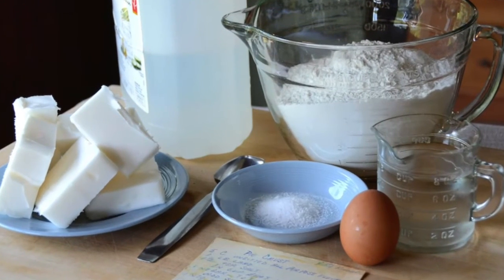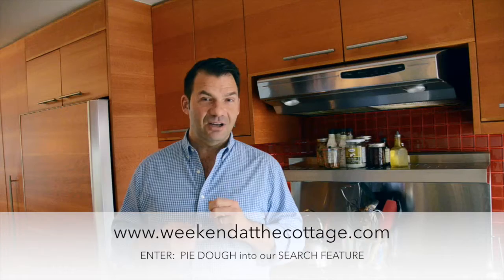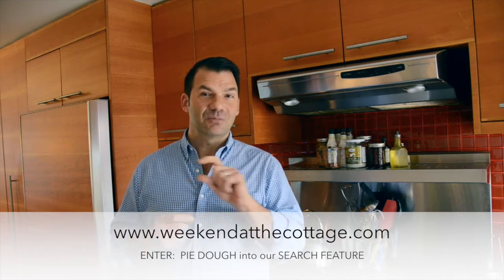The recipe begins with us making a pie dough, and for that head to weekendatthecottage.com, click our search icon and enter pie dough. My mom's incredible pie dough recipe comes up, and the recipe yields six discs of dough. One disc we'll use today for the quiche; the other five go into the freezer — pull them out anytime you want to make a quiche or a fresh fruit pie. They never go astray.